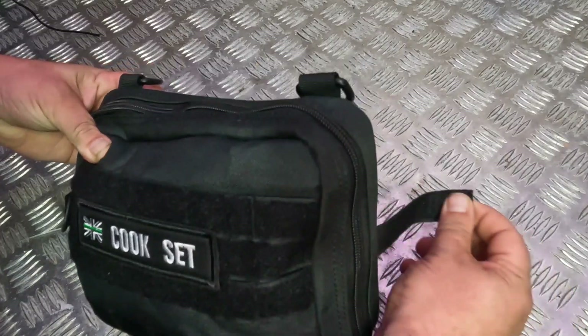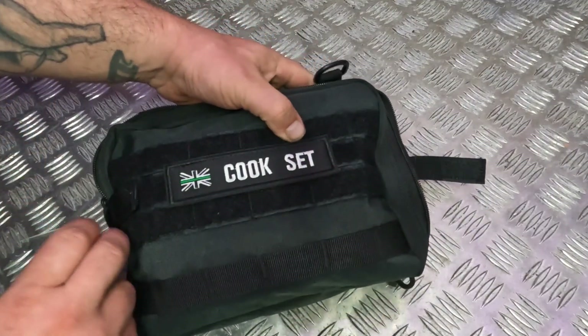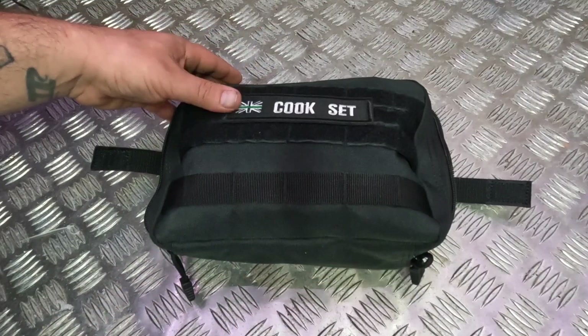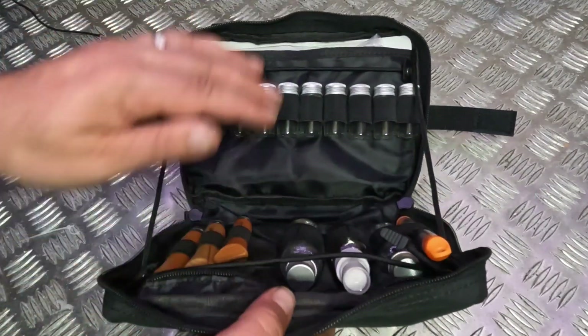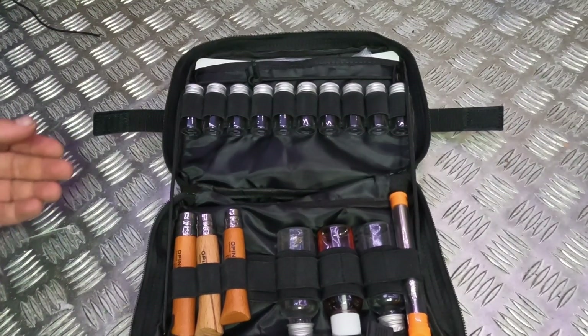It's bi-directional clips so I'm just going to remove this velcro tab on this side and go all the way up and around. It should open up like a bit of a clamshell — I'll just pull that down a bit. So here we have my cook set.